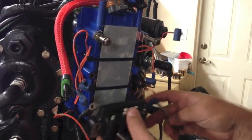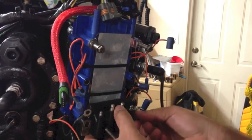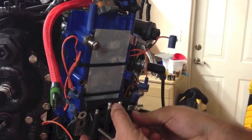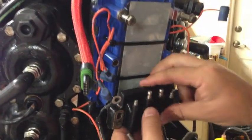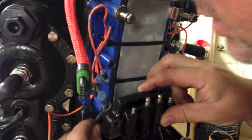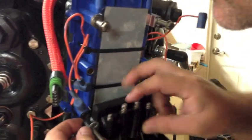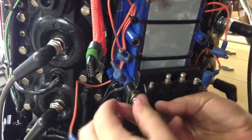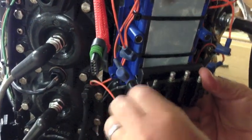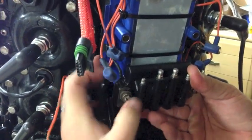It goes back real simple. We'll go ahead and put the bottom one on first and just start the bolts by hand. We need to remember that this ground needs to be in here. And just to keep it nice, we'll turn that ground right up like that.